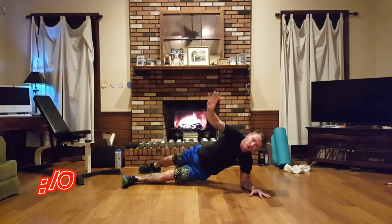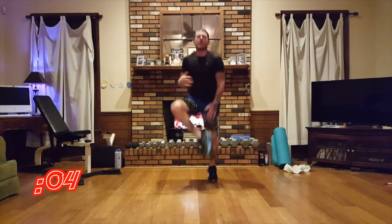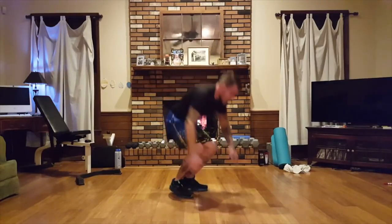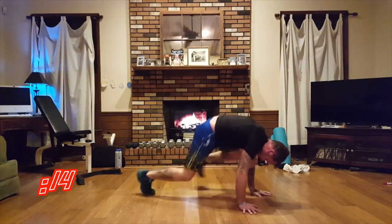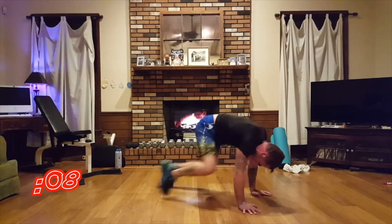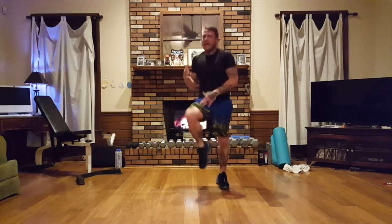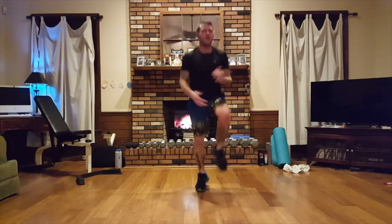We got one move left after this — one move left, and we're going to push. Hulk's ready for vacation, he's heading to the mountains. Ten, nine, eight, seven, six — three, two, one. We're going to sprint out the last po bata of the evening — three, two, one!